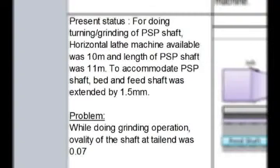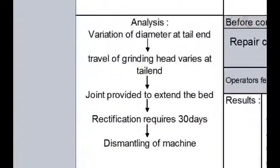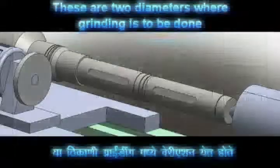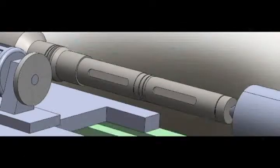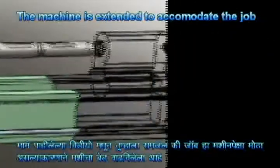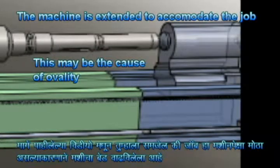In this area of the Kaizen sheet we have mentioned the present status and the problem — there is a variation of diameter at the tail end. I will show the analysis by animation. This is the area where there is a grinding problem, as you can notice from the video. The shaft is bigger than the machine, so the machine is extended by 1.5 meters. This extension may be the cause of the ovality.